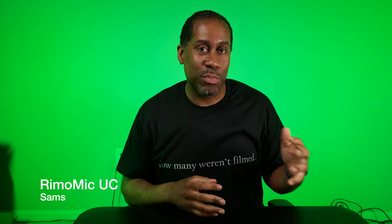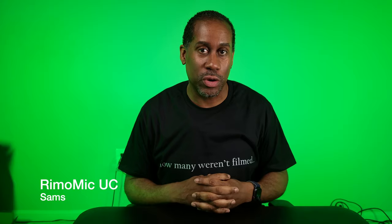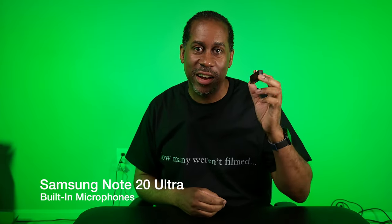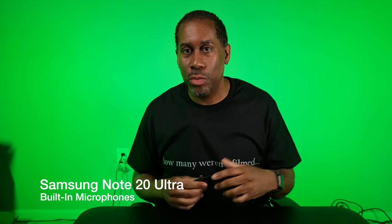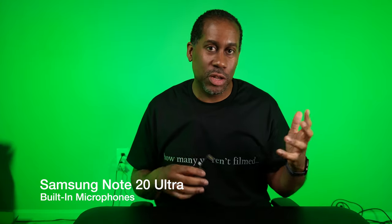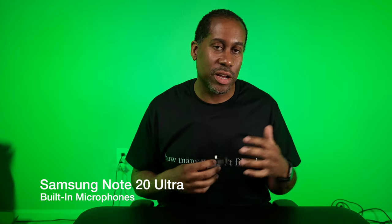I'm going to unplug it for just a moment and film a quick clip so you can get an idea of what this sounds like relative to just using the internal mics of the Samsung Galaxy Note 20 Ultra versus using the Remo Mic UC. Right now, what you are hearing are just the internal mics of the Samsung Galaxy Note 20 Ultra — a quick comparison so you can hear the differences.